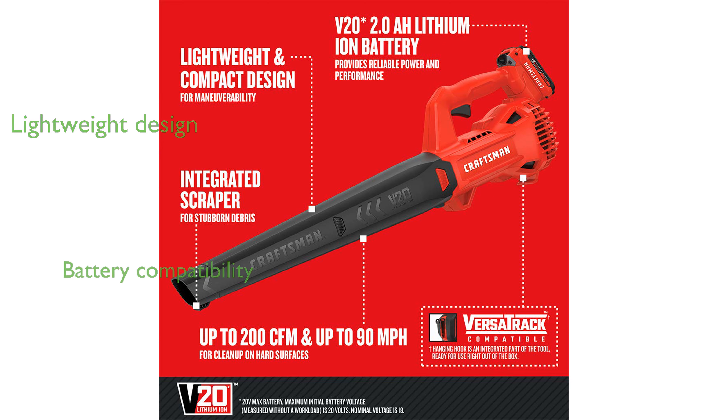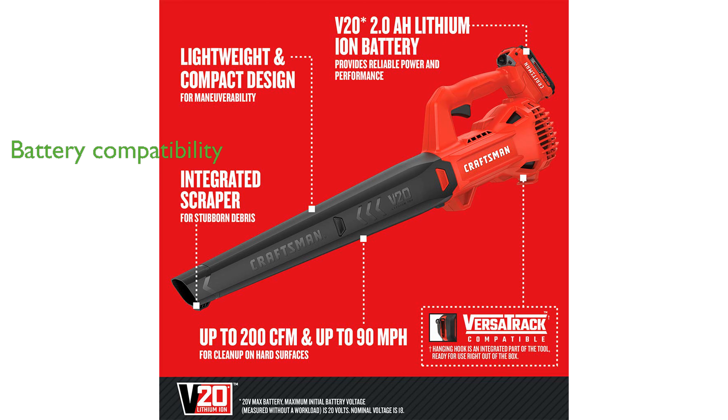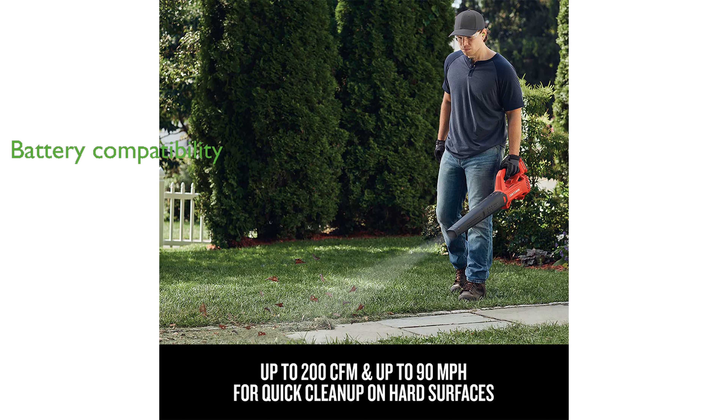The V20 battery platform is compatible with other Craftsman V20 outdoor equipment and power tools, adding to its versatility.